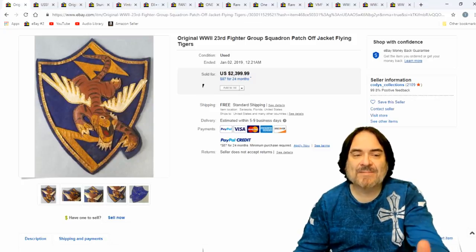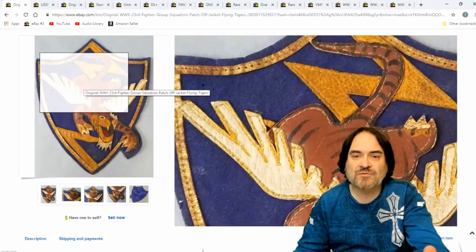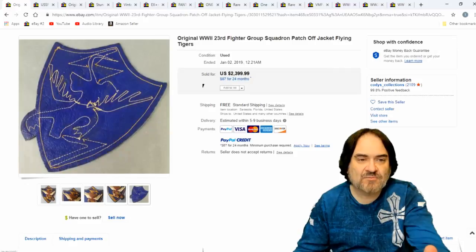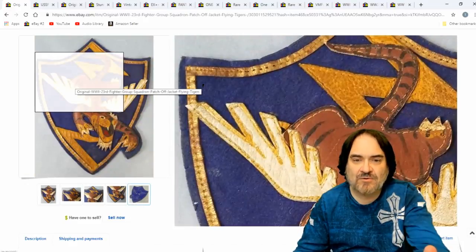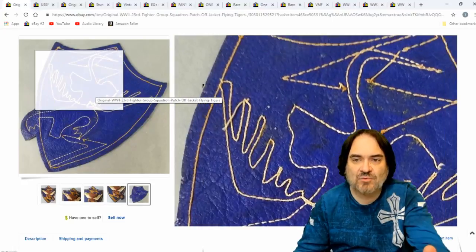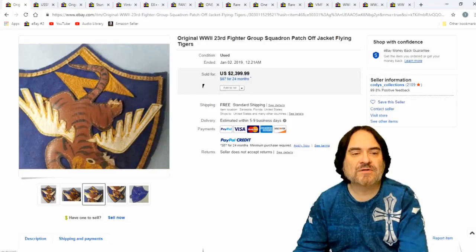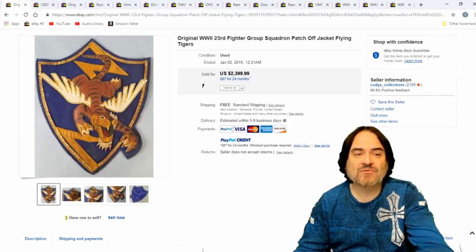Flying Tigers — any of the Flying Tiger stuff goes. There's leather versions, felt versions, bullion versions. This is a rather unique one here. It looks like it's put together from some leather. This one is a leather one. This gives you an example of how they're stitched together and what to look for. All these were handmade back then for the most part. This one went for $2,399.